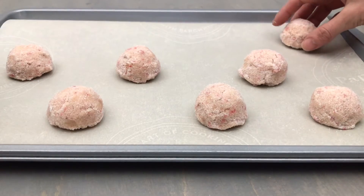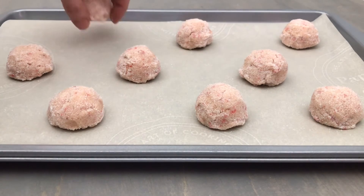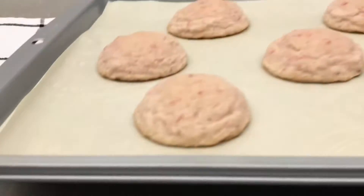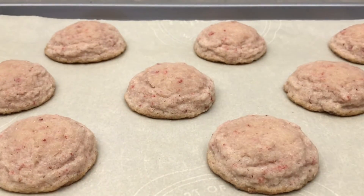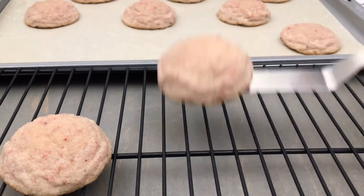Bake your cookies in an oven preheated to 350°F or 175°C for 9 to 12 minutes. Allow them to cool on the pan for a few minutes, then move them to a wire rack to finish cooling completely.